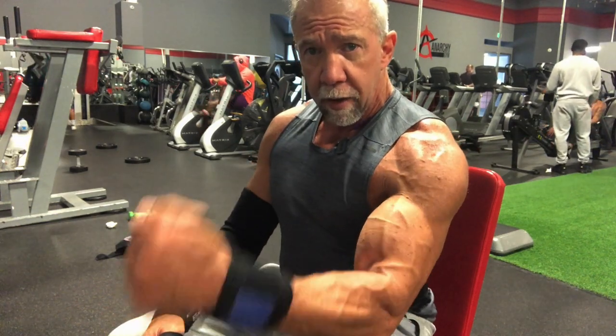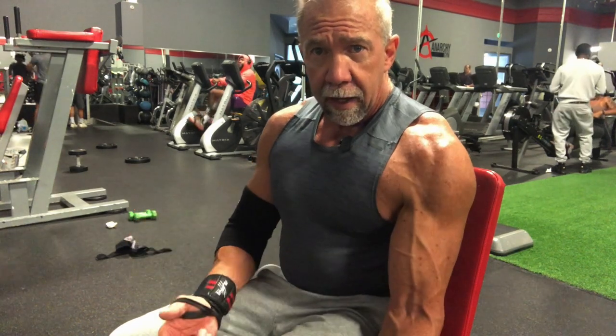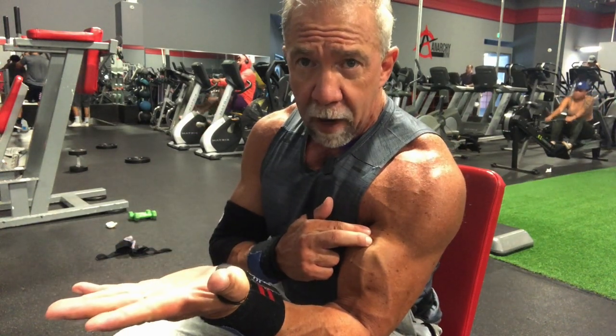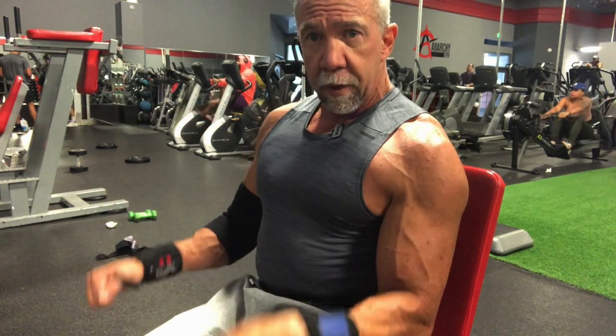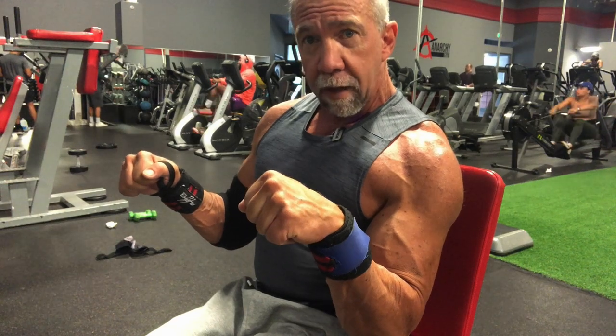When you do a hammer curl, you've really engaged the brachioradialis. Anytime you curl straight up or at an angle, you're still going to hit the biceps brachii and the brachialis. The only time you really get a lot more brachioradialis activation is if you turn your hand over and curl up that way.